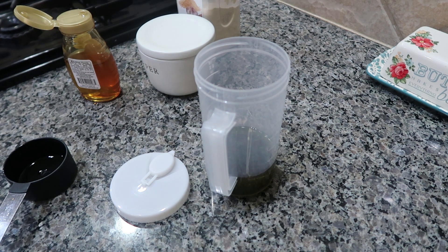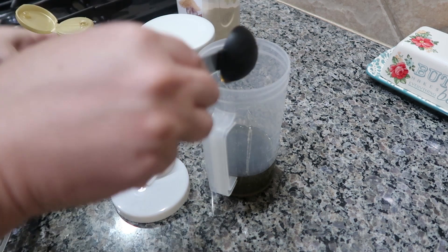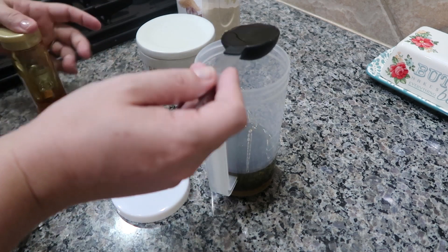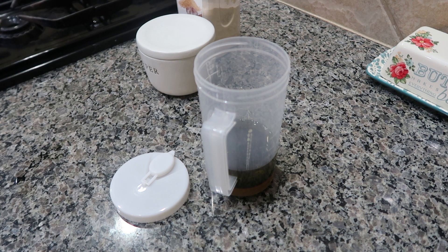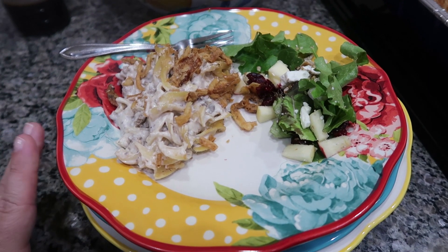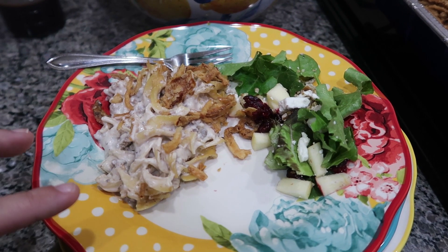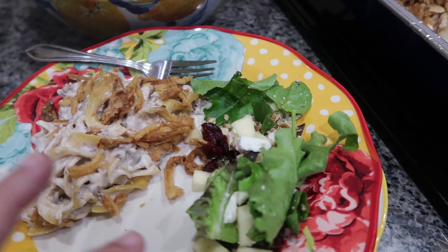Now I'm going to whip up the dressing. Here are the ingredients — I like to put everything in a container, close it, and shake it, and it works perfectly. I'll have the measurements typed out in the description box below, but I'm going to be using some pepper, garlic powder, honey, balsamic vinegar, and olive oil. Sometimes I'll also buy an already-made raspberry vinaigrette that goes really good with this salad.